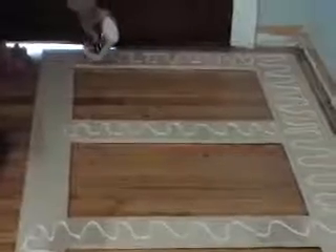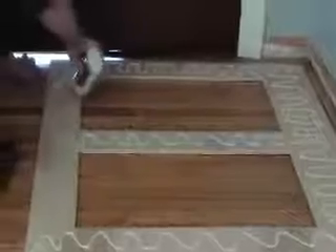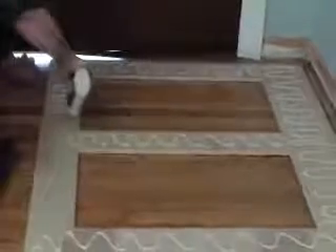This is birch wood. I just like the wood — it's preference. Whether you want to stain the wood or paint it, it's up to you.